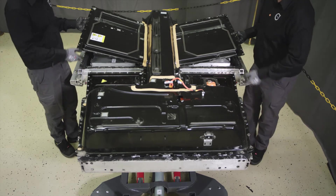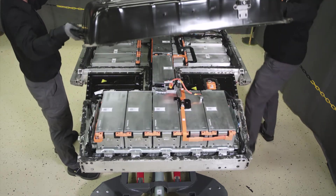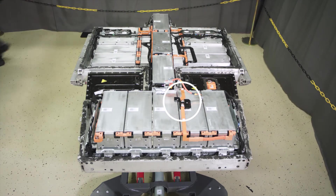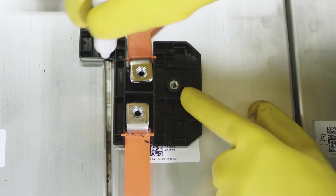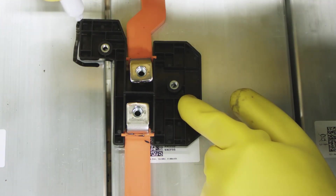Remove the HV battery lid. Note the position of the bus bar's holder bracket — it must be correctly assembled. Use a marker pen to indicate its position for easy assembly.